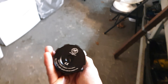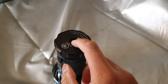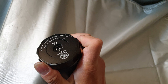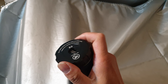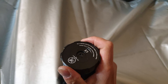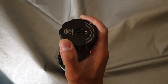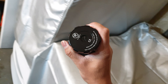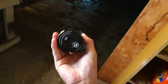One more thing — this light has a built-in USB-C charging port, and the way the port is exposed is really cool. It's like a camera shutter: metal flaps that turn to expose or cover the port. You just turn the tail cap and it exposes or closes up the USB-C charging port.